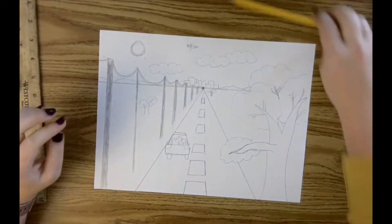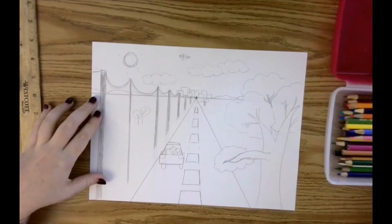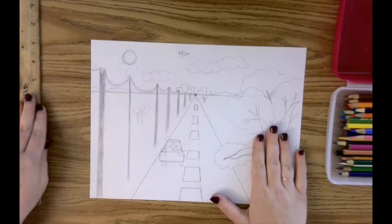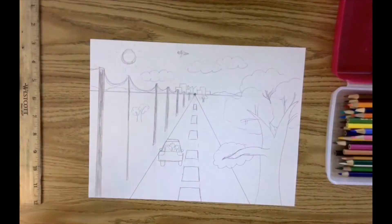To start with coloring, I'm going to think about good craftsmanship, which is neatness and completeness. I want my colors to go from edge to edge, corner to corner, and to completely fill the space.